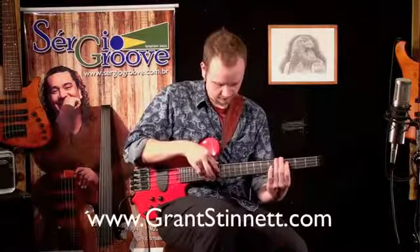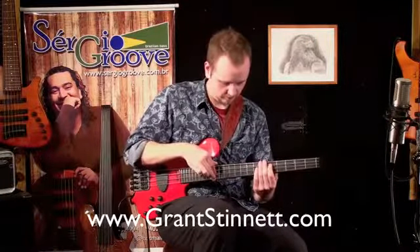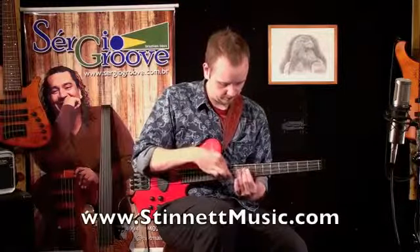I hope you have enjoyed this lesson. Please visit GrantStinette.com or StinetteMusic.com to view more lessons like this.